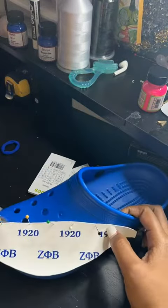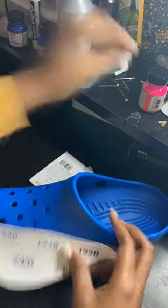All right, so let's get into it. Made the faux leather. We're going to go with the exacto knife and mark off where we're going to put it.